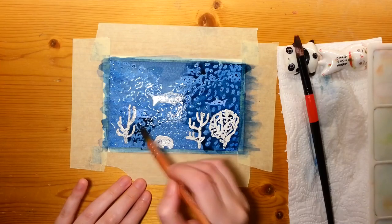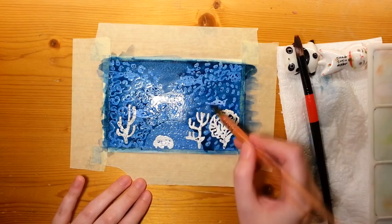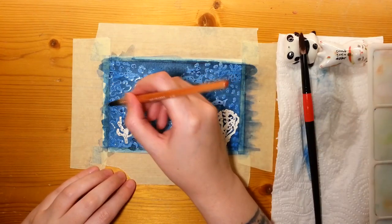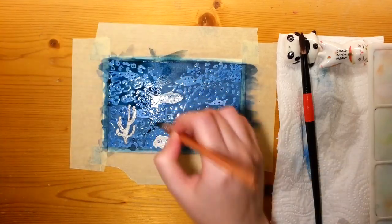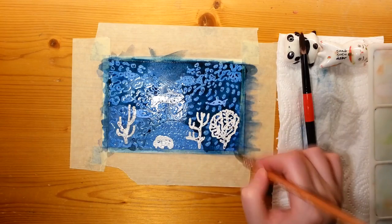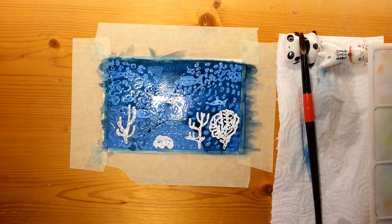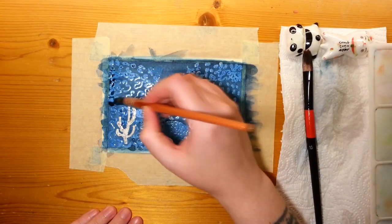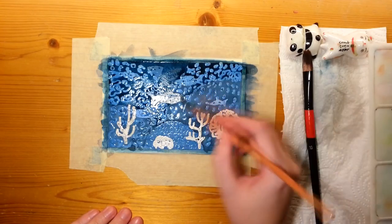I had the idea of doing this coral ocean scene, and I got inspired by Paire Fleur — she does a lot of negative painting with aquatic scenes and I love that, I think they're so beautiful. She did one a couple of weeks back that had brain coral, and I kind of wanted to try it out too. Mine didn't turn out quite the way I was hoping, but it didn't turn out bad. I really do like this card still, but I'd like to come back to this technique.